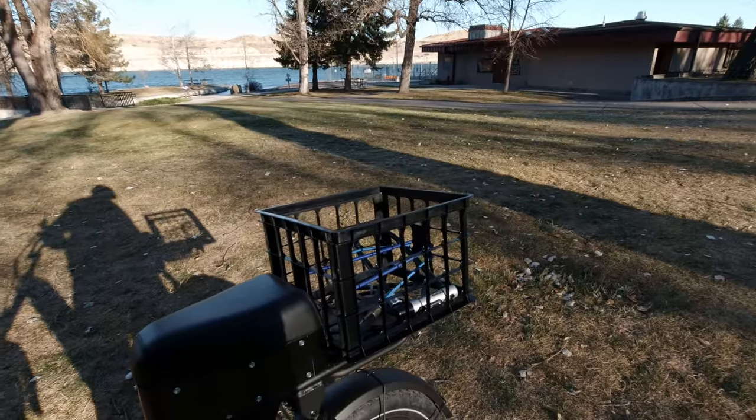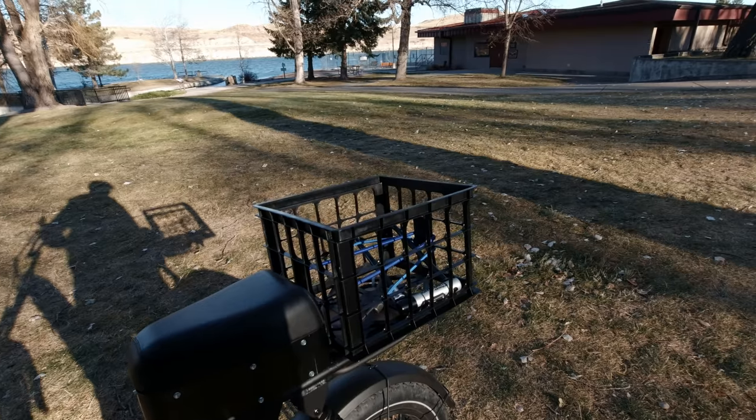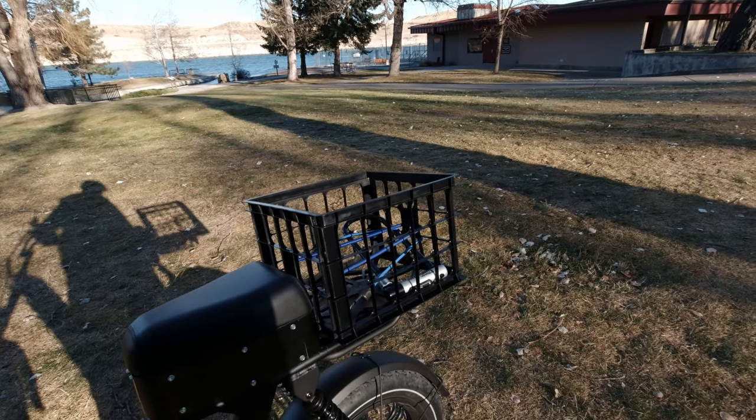At some point we should talk about bike locks. I think that's a subject for another video, though.